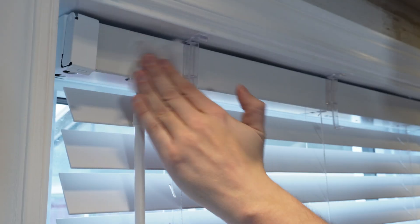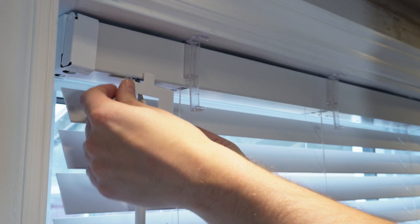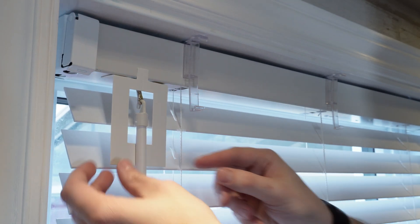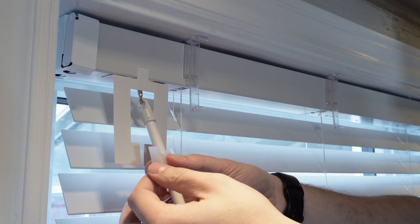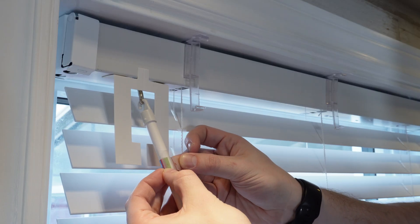It also comes with a cable to charge it if you're not using the solar panel. Now it's time to install this. The first step is to clean the head rail with the wipe that is provided. Now that we've cleaned it and determined the size of the adapter we need, we can install the next guide. This guide helps you place the mounting base and the adapter on the wand. For the second step you'll want to measure the size of your wand by wrapping the provided guide around it.